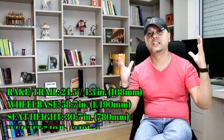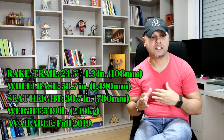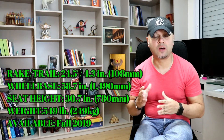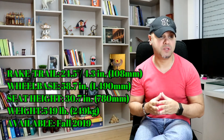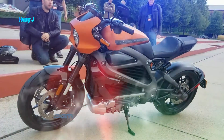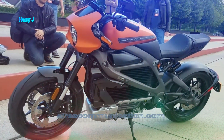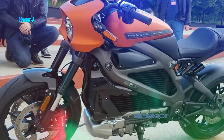Let's talk a little bit about dimensions. Rake: 24.5 degrees. Wheelbase: 58.7 inches, that is 1490 mm. Seat height: 780 mm. Weight: 249 kg. This bike was available from 2019 fall, and is available in US markets, some places in Europe, and soon going to be available in Indian markets and Southeast Asia.